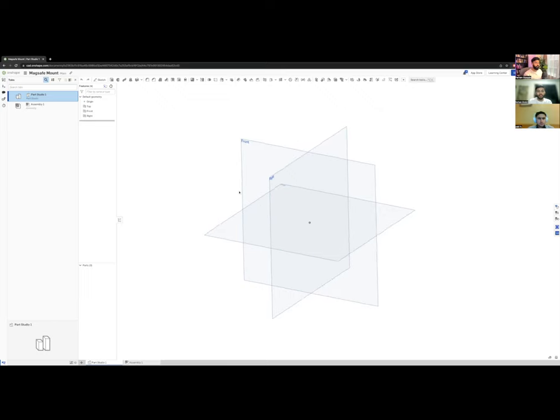We're going to be making everything on OnShape, but a lot of the lessons are applicable to basically any other CAD software. At Apple I used NX, which is a Siemens CAD software. OnShape is great — it's online, runs in the browser, so you can use it on any computer. For students and hobbyists it's free, though your parts are public.